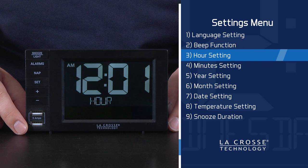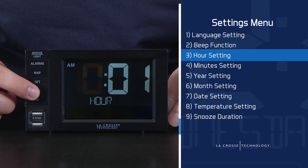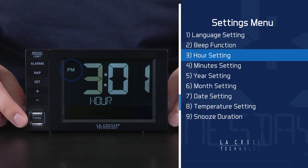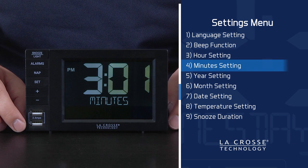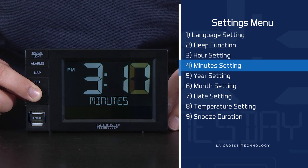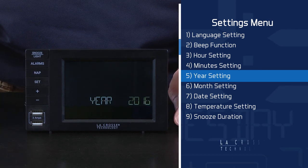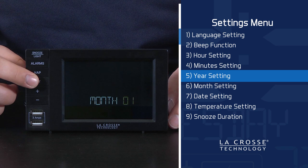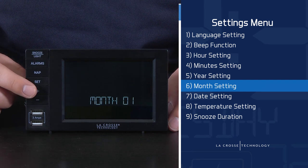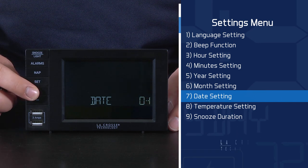Next will be the hour setting. It's about 3:30 PM here, so using either the plus or minus button, I will move the hour to 3, making sure the AM symbol turns off and the PM symbol turns on. I will press and release the Set button again to jump to the minute selection. I will press and hold the plus button to make the numbers climb rapidly. Once we reach 30, I will press and release the Set button again to confirm. This moves us to the Year setting — it is currently 2016, so I will confirm this. Next, we move to the month option. Today is June 13th, so I will move the month number to 6, confirm this, and then move the date to the 13th, confirming once again with the Set button.